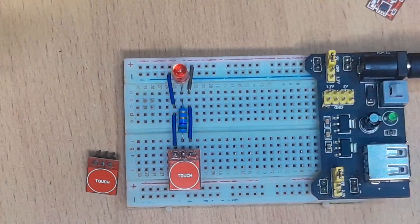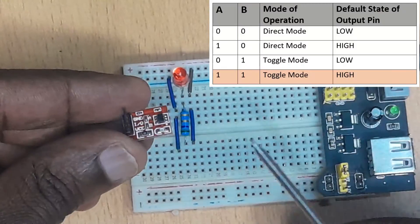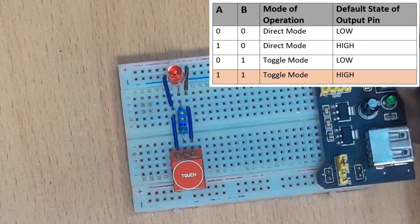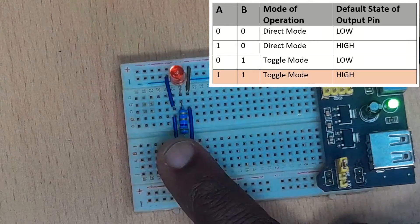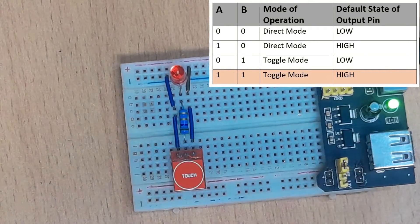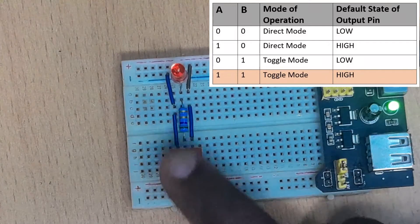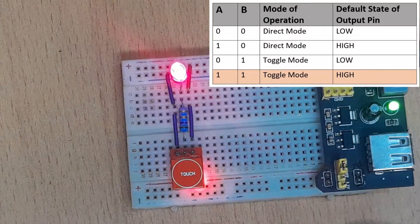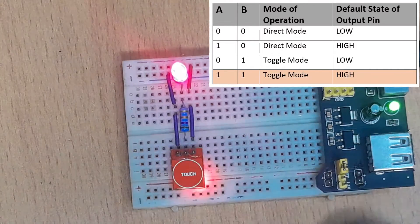Let's test the last one. For this one, both A and B are closed. We turn on the power supply and you see that the initial value of the output is high. When you touch, it turns low. When you touch again, it turns high. This is also toggle mode, but the initial value of the output is high.